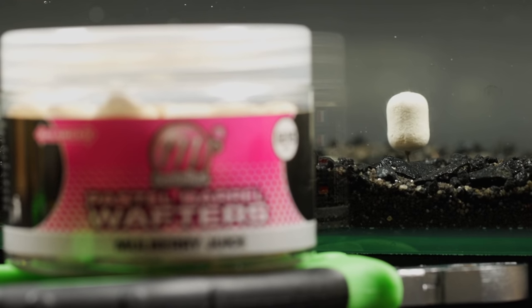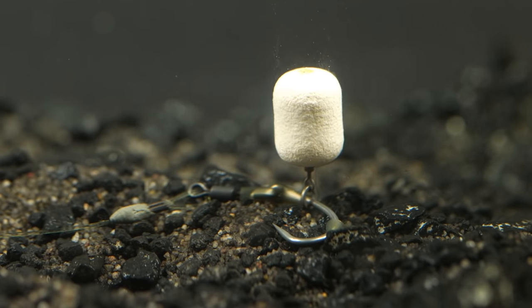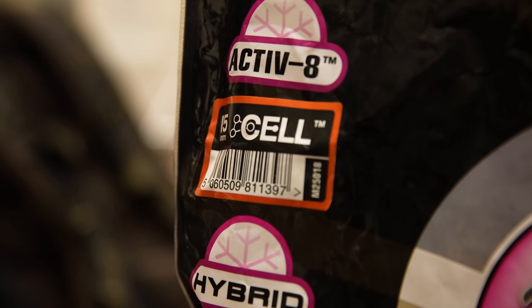You will mainly see this rig used with pop-ups, however we know a few people — including Josh — who use wafters instead, and that works quite well too. I'm not really sure about using this rig with a bottom bait. One of the main advantages is that with a buoyant hookbait, the claw shape rotating from the bottom of the swivel means the hook will spin round and catch hold in the fish's mouth no matter what direction it takes it from. If you've used this rig with bottom baits to great success, let us know in the comments — I'd be curious to hear about any other bait arrangements.